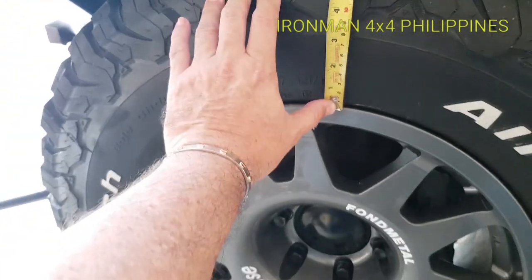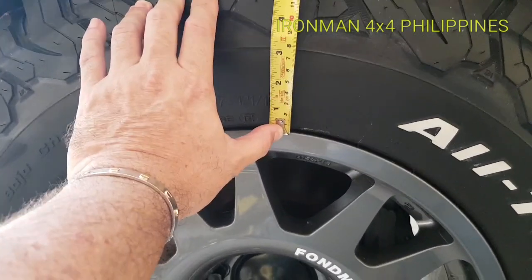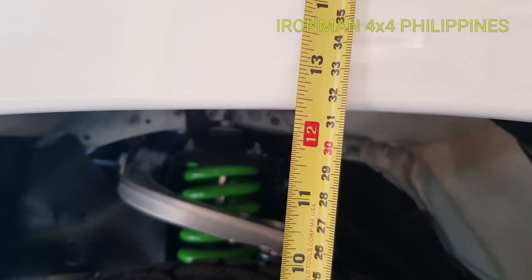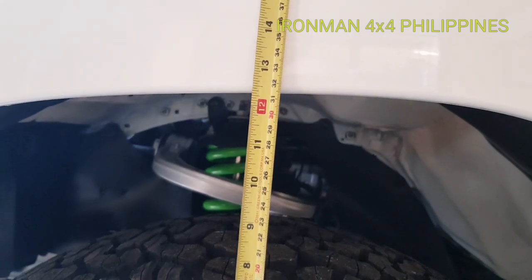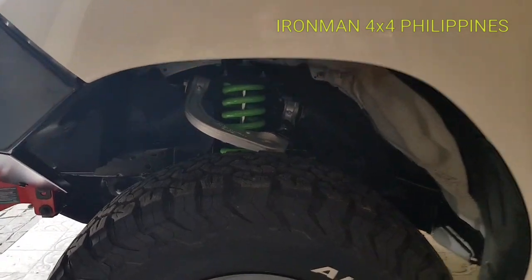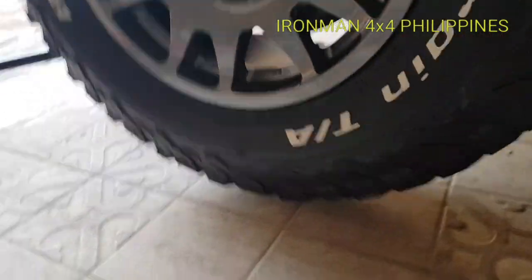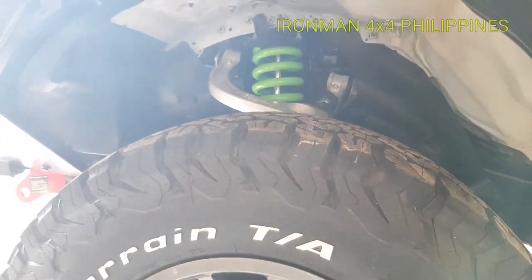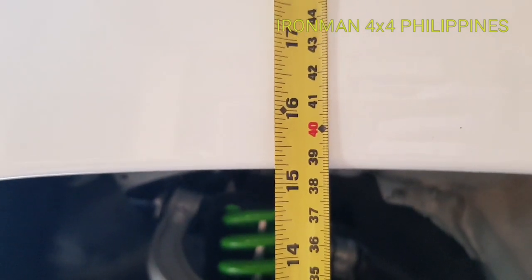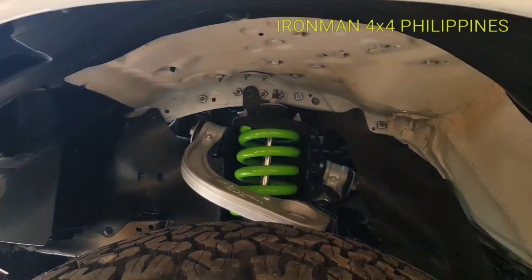We always mention sag, so how do you measure sag or droop? The guys who ride motorcycles, motocross, or mountain bikes understand this. You make a measurement — this one is about 315mm from the rim. Then we'll jack the vehicle up on the chassis until the suspension is at full droop. The tire is now off the ground. Then we make another measurement from the rim to the same point in the fender — this is 385mm — so we have 70 millimeters of droop.